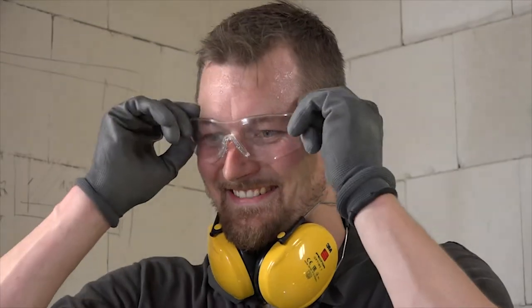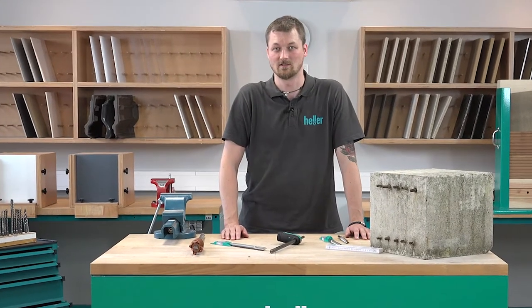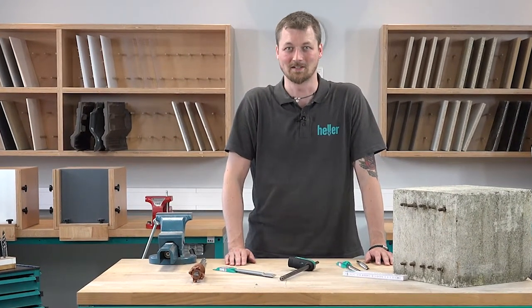Great! Thanks for watching. If you have questions, you're not hitting your head against a brick wall, so just let us know.